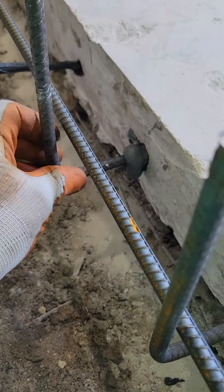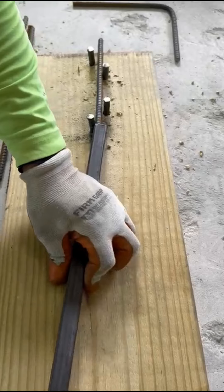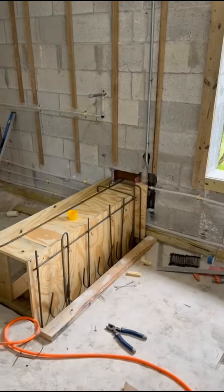After anchoring the rebars, we carefully bend them and build a sturdy mold using 3-4 inch plywood. This ensures the concrete will set perfectly straight and smooth.